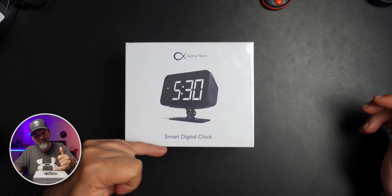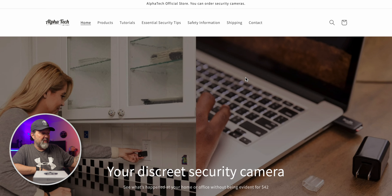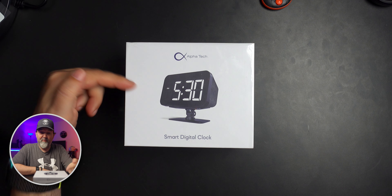I always like showing some of these spy cameras. This is a smart digital clock from Alpha Tech. Alpha Tech is a company that makes discrete security cameras — they take security cameras and put them into products that you and I would probably have around the house anyway, so you can't really tell that it's a security camera.